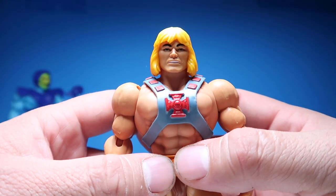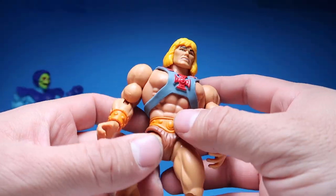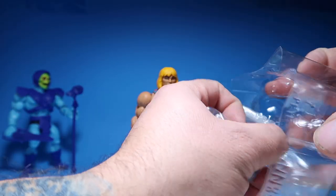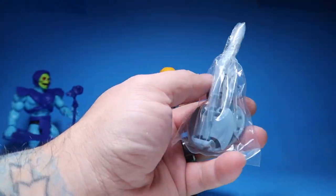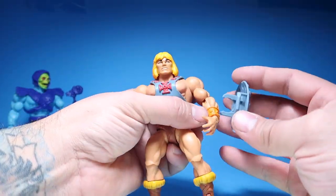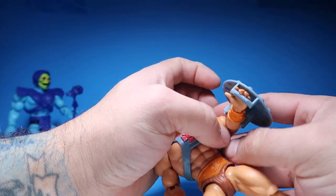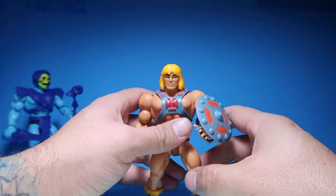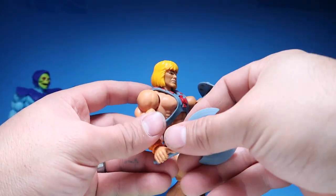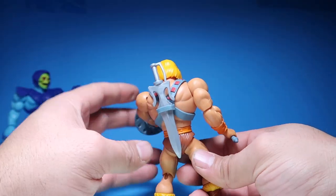The face looks a little bit different than the original one to me — it's not the same. And the hair is a little funky. If they would have done a sword storage like they did for He-Man on the back for Skeletor, that would have been pretty cool. So He-Man comes with a shield, which he can hold — put it through there like that, which looks really cool. I like that plastic look to it, the little gray to it. He could have his axe there and his sword back here, which would be ideal.